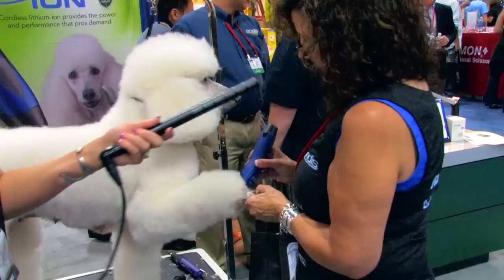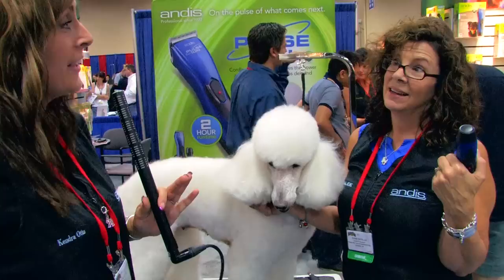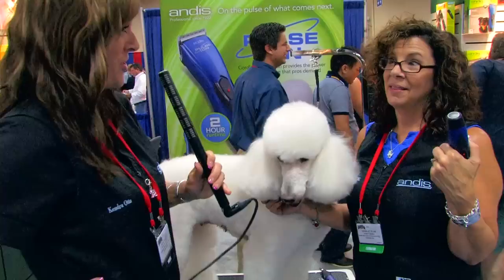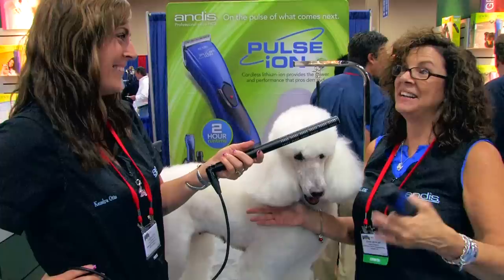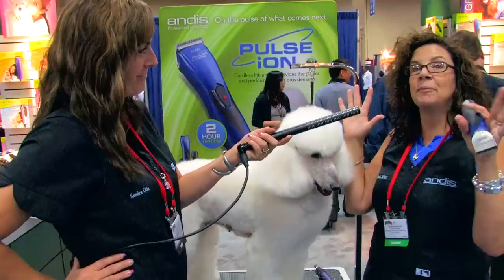Now, how much does this clipper run? This clipper is right around $170 — $169, $170 is the suggested price. And I've heard that some of the vendors right now are giving out an extra battery? Or is that just at Groom Expo? I'm not sure — I don't want to say they are and then find out they're not. I definitely know they were at Groom Expo, so you missed a really good show — it's a $70 battery. I'll find out, and when you come back at 2 o'clock I'll let you know.